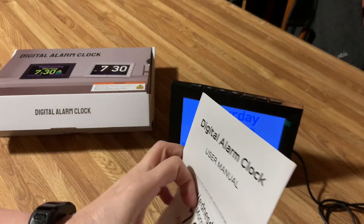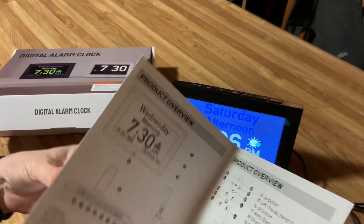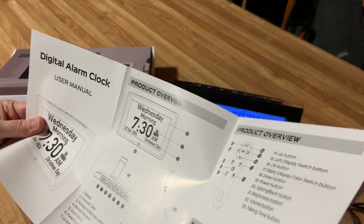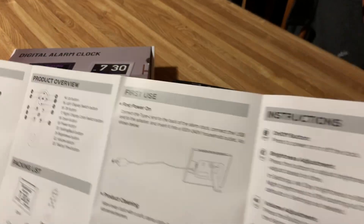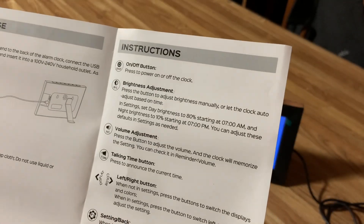When you get it, be sure to read the user manual all the way through. It has some excellent information on how to run it and what it does. I was actually quite amazed with everything that this one can do. The instructions are very, very clear.